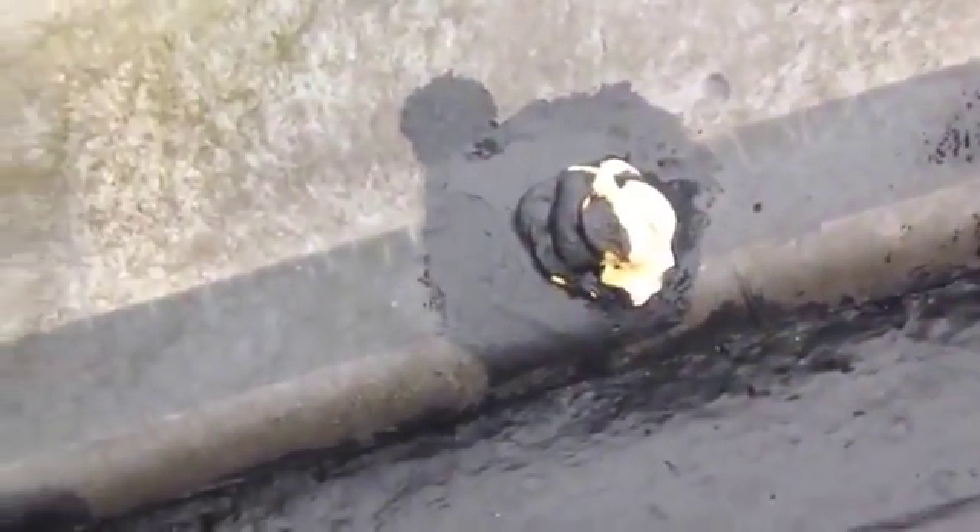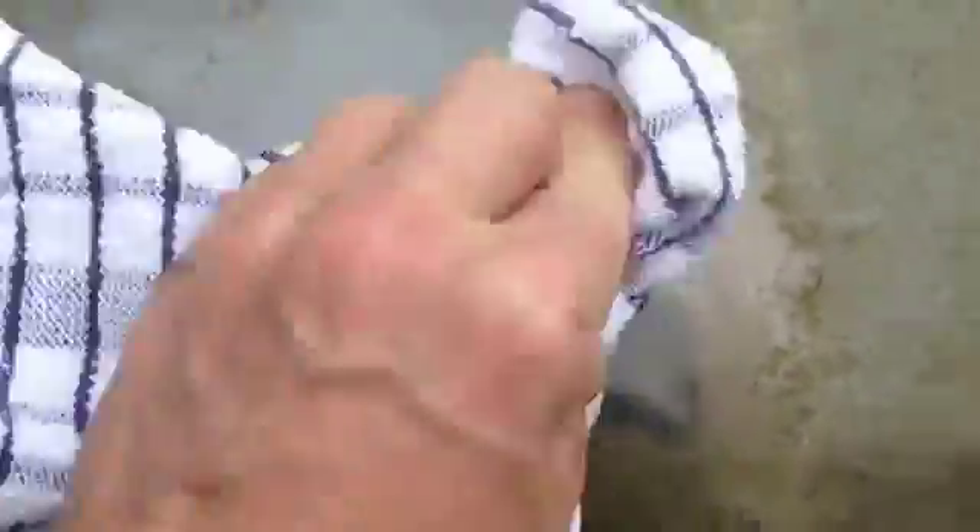I've just got a tiny little bit of it in here. Just give it a rub on, and there you go. Coming off fantastic. Look at that.